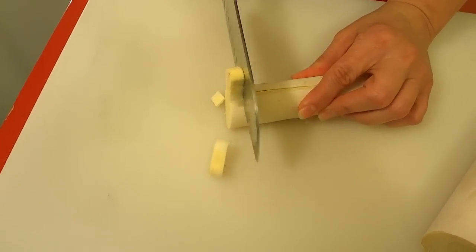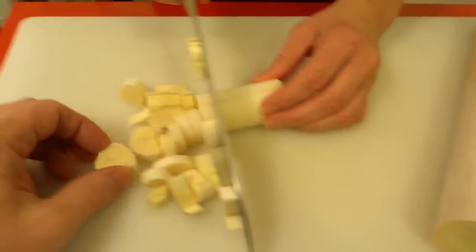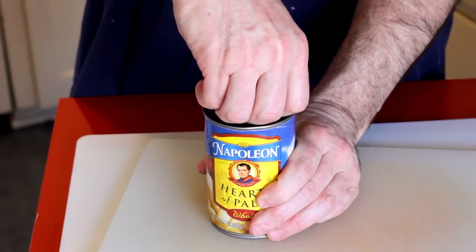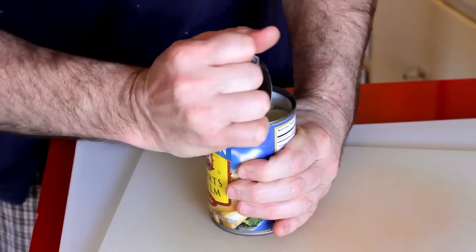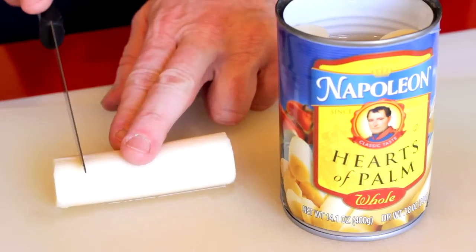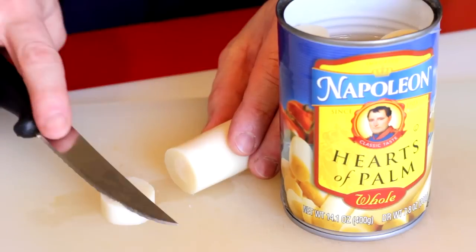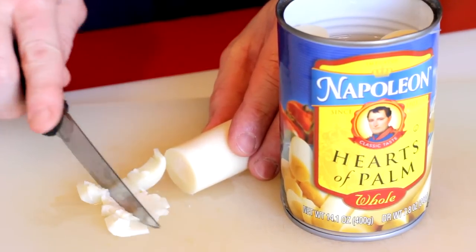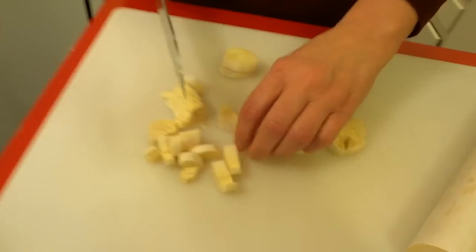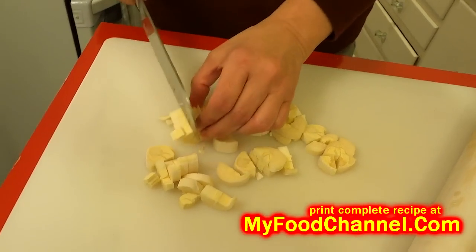We want the pieces sort of fatter so you can actually taste them, so we're just gonna cut it up. Now usually when we use heart of palm we just buy it in the can and slice it and throw it in a salad, which is basically what we're doing here with this fresh heart of palm. But this actually has a nice crunch — much better texture. Sometimes when we get it in a can it's very soft, and this has a very mild flavor.